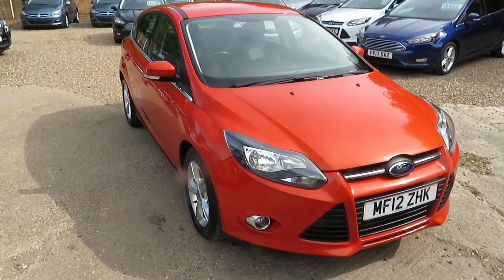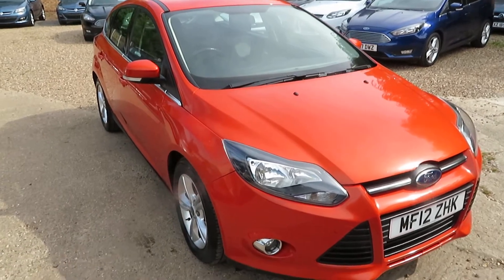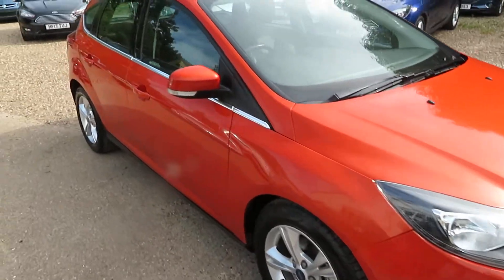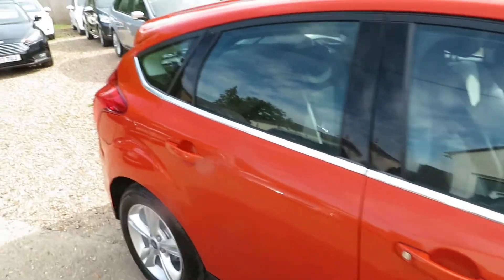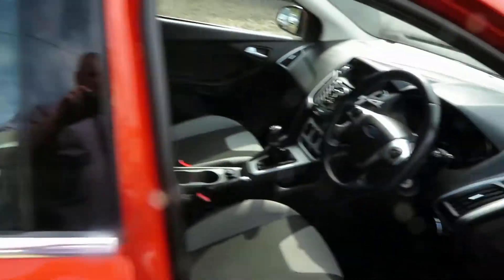Another one just came out of the valeting bay, all nice and clean and ready. This is a Mars Red Ford Focus 1.6 petrol ZTEC — lovely car.